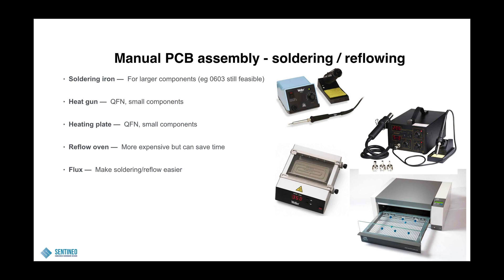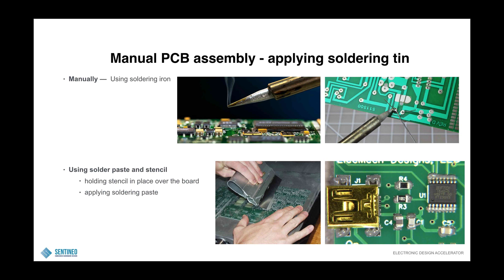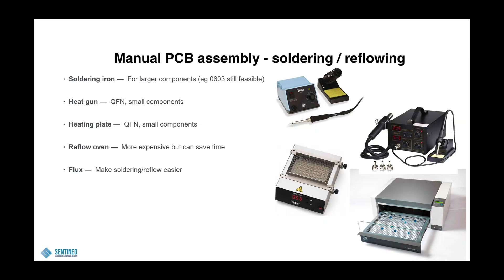A reflow oven would be your best option. You fully stencil a PCB, put all components on top — maybe semi-automatically — and then put it in the oven for a certain amount of time. That is the best way to do it, but such an oven is more expensive. There are some DIY pizza oven tricks that people use, with varying results. If you need to go that way I would recommend against it — I would recommend going with an industrial manufacturer instead.